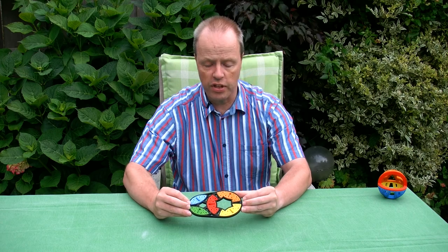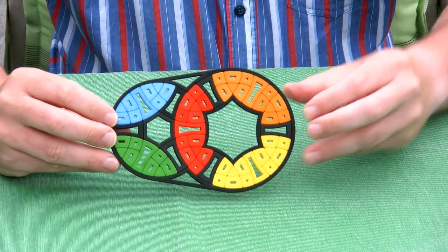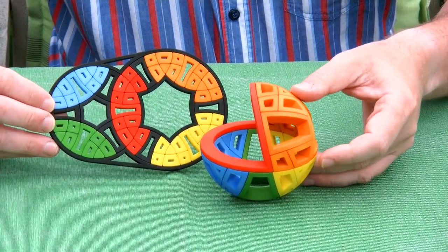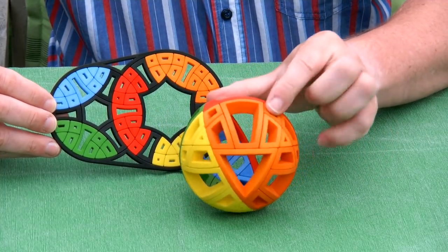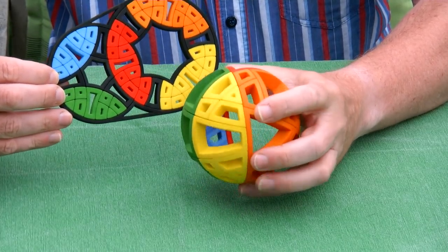Hi, I'm Oscar van Deventer and this is the Weird 6x6. Weird 6x6 is a flat twisty puzzle and its geometry is actually related to the Bram Sphere. You may remember that you have seen the Bram Sphere in a previous video with all kinds of interesting symmetries.